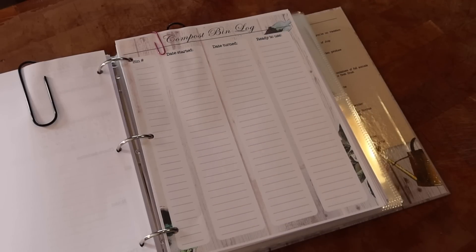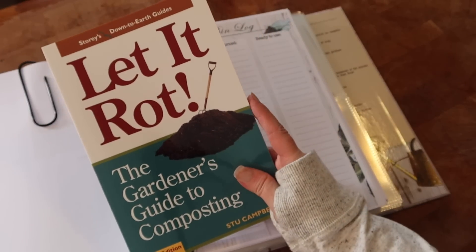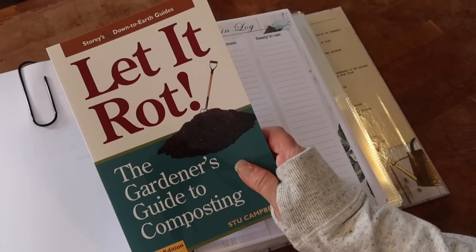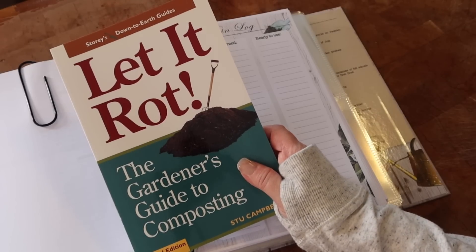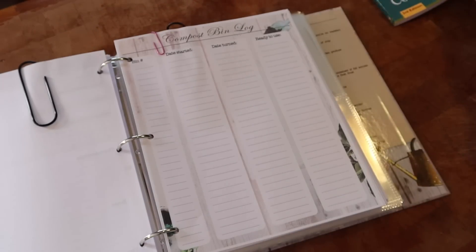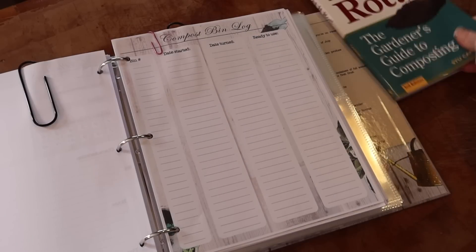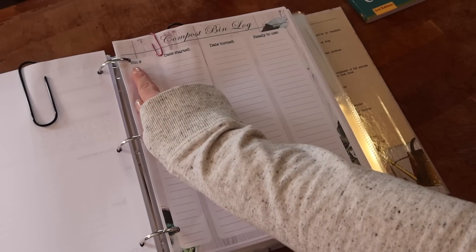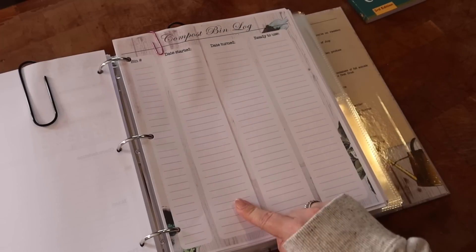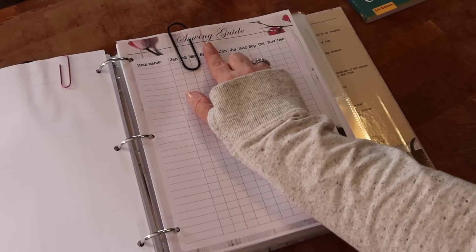Another printout is for your compost log. I don't have a compost bin yet but I plan to make one — I bought the book 'Let It Rot: The Gardener's Guide to Composting.' I also have another garden book coming tomorrow, and I'm doing a sourdough starter kit unboxing video — let me know if you want me to include those books too. The compost tracker has fields for bin number, date started, date turned, and when it's ready to use.